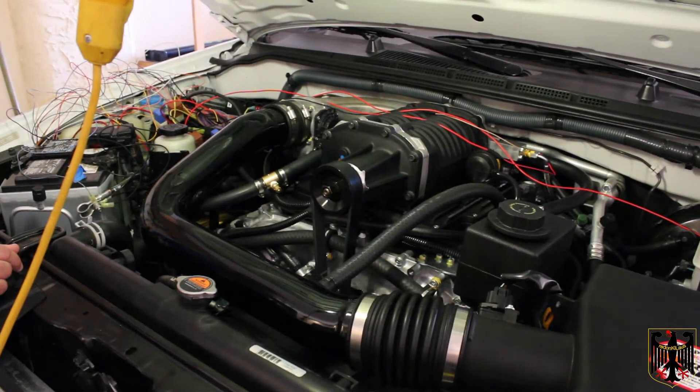Hello, I'm Guru Scott. This is part 10 of our Stillen Supercharger install. Things are looking much better than they have over the last few days — we actually got this thing to start.